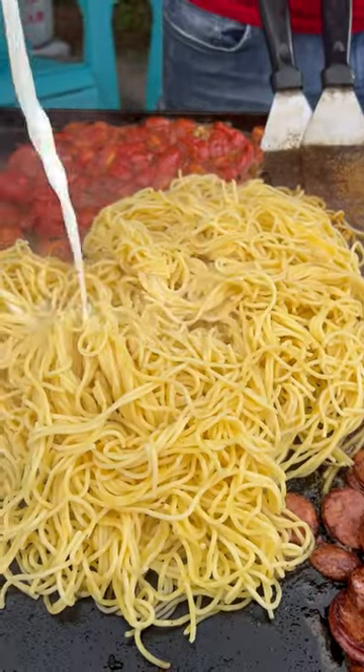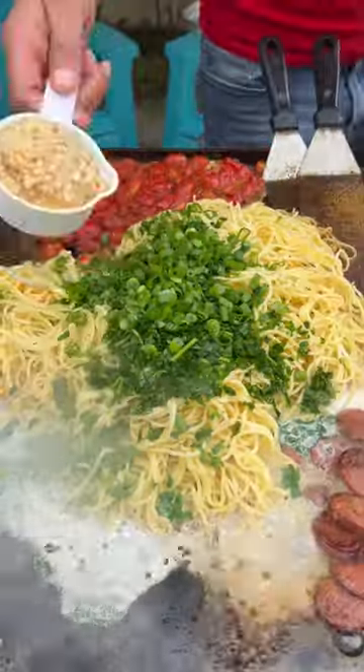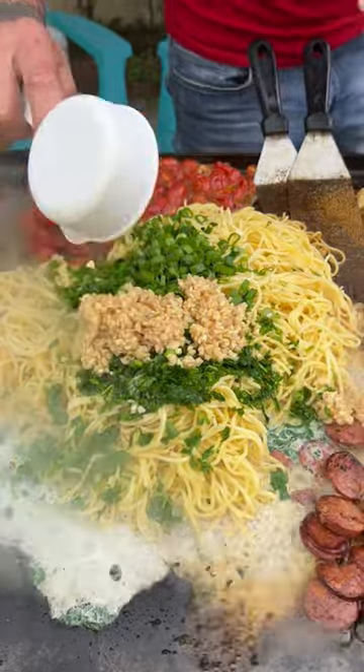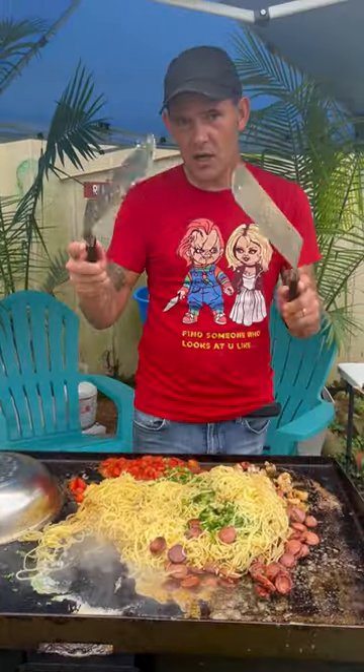Now go up on there with that cooked pasta, one cup of that whole milk, and that fresh parsley, cup of them green onions, half cut minced garlic. Hit it with some lemon juice — about this here much. Go ahead y'all, get everything to mix.